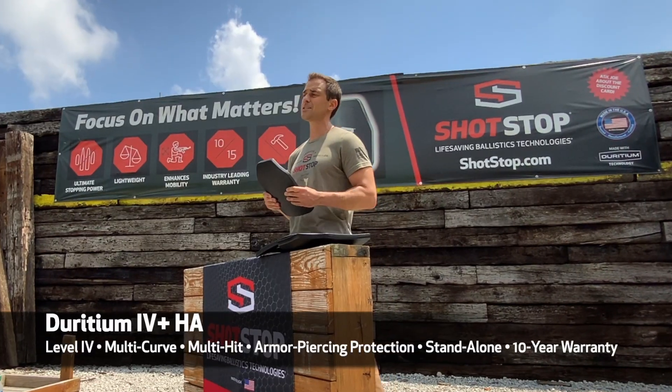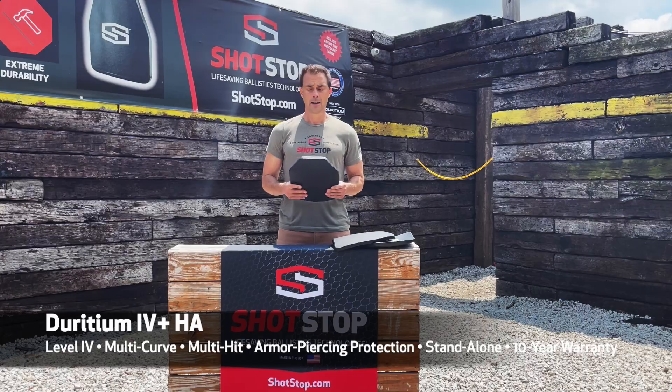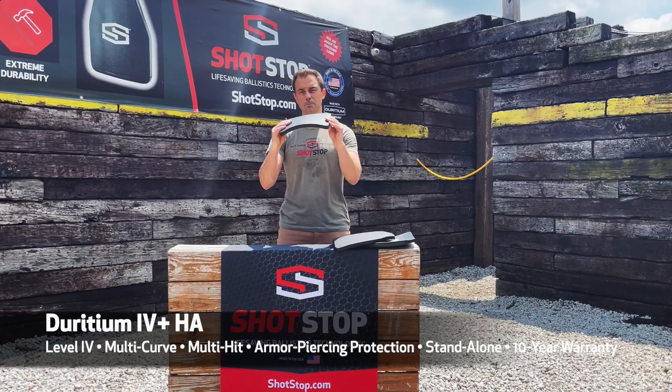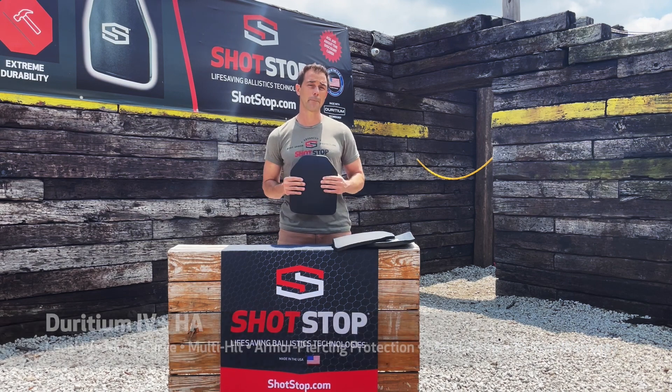This is seriously a next level plate when you're looking at the high threat level protections. The other unique thing about the plate is that it is multi-curved to also maximize comfort for the warfighter or the operator.